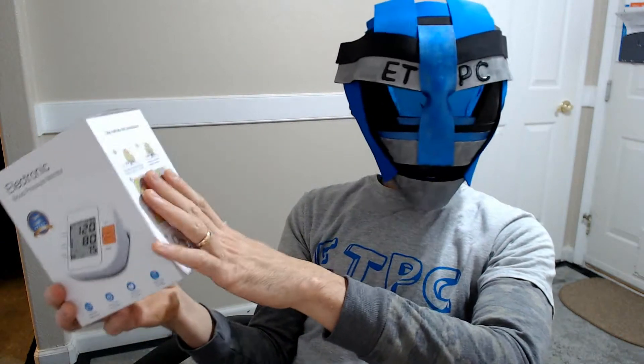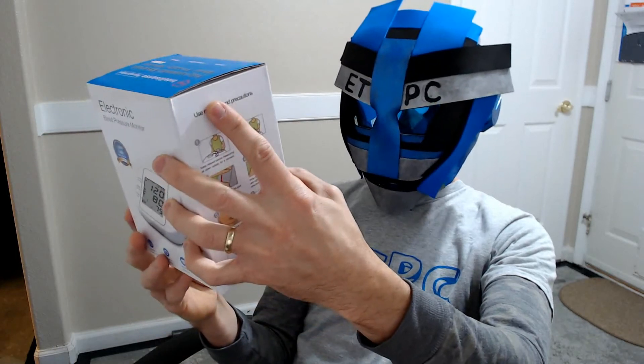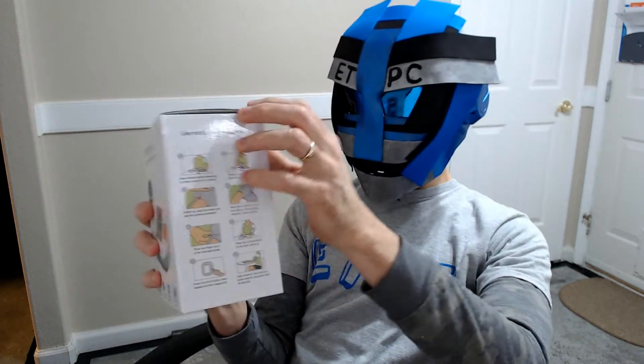This is an upper arm blood pressure monitor, which tends to be more accurate than the other ones. This features optional speech, automatic shutdown, intelligent pressure, and memory storage. It has some instructions here. Enough of that — let's get on with the unboxing, my friends.